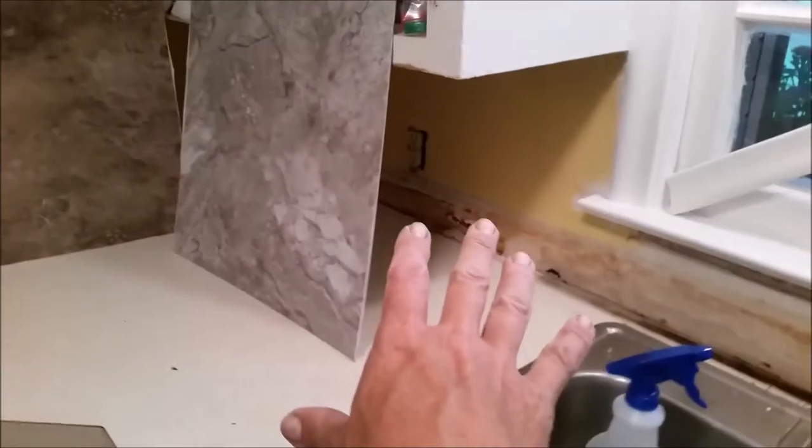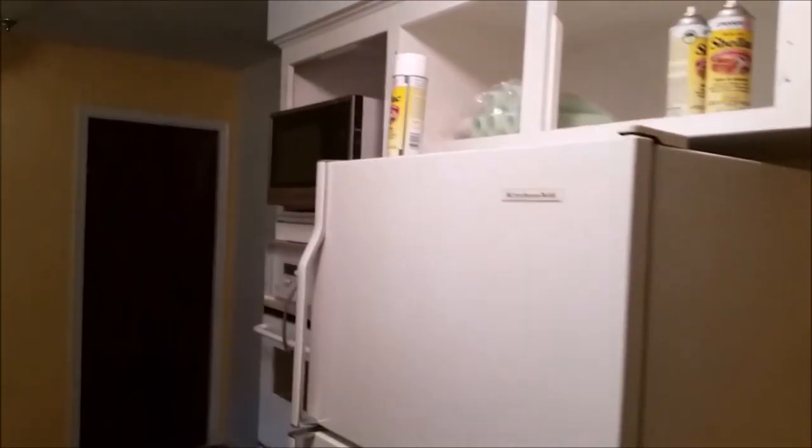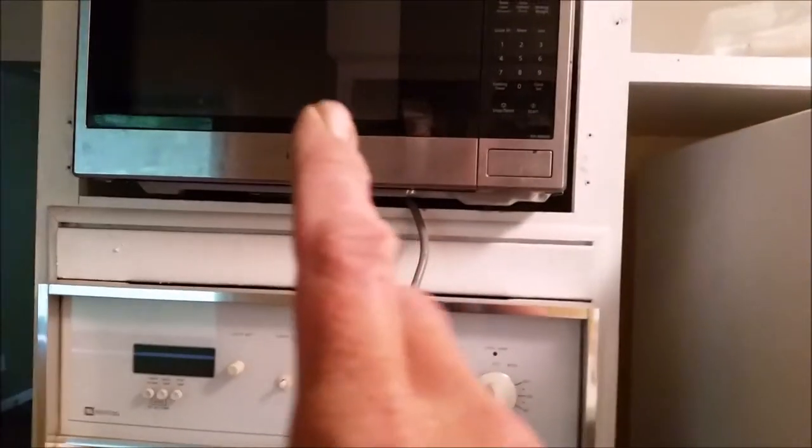I've already taken off the counter backsplashes because when the last tenants lived here, they let their kids do lots of washing and splashing, so there was water damage there. Basic white appliances, nothing fancy. I moved the microwave up here today just to get it off the countertop — there's an outlet I could expand to power the oven and microwave if needed — but I'm really thinking it would be better to take it out and have cabinet space.